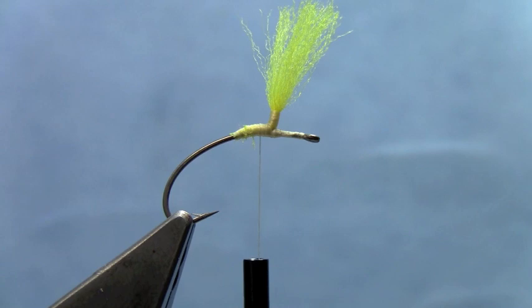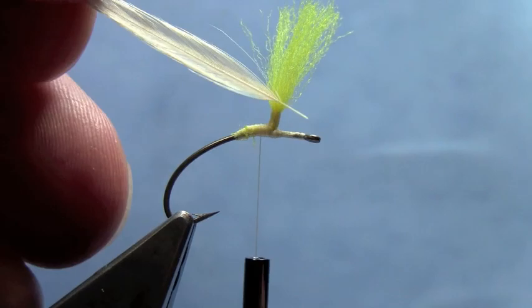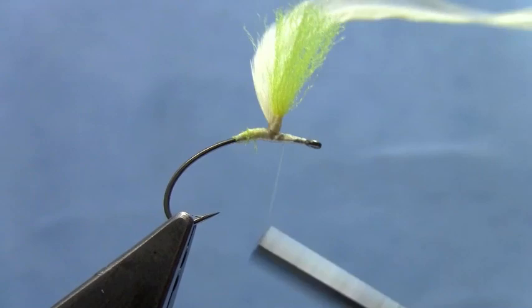Tie in some hackle. You want to use some pretty big hackle here. I'm going to use grizzly or brown — kind of play around with the color patterns. Just post that onto the post after tying it down to the hook.